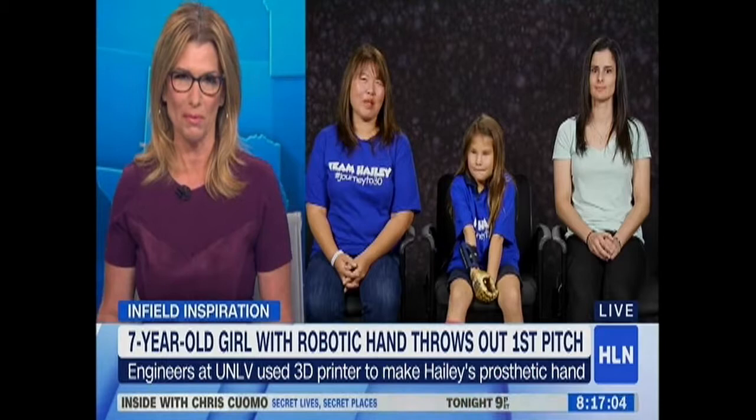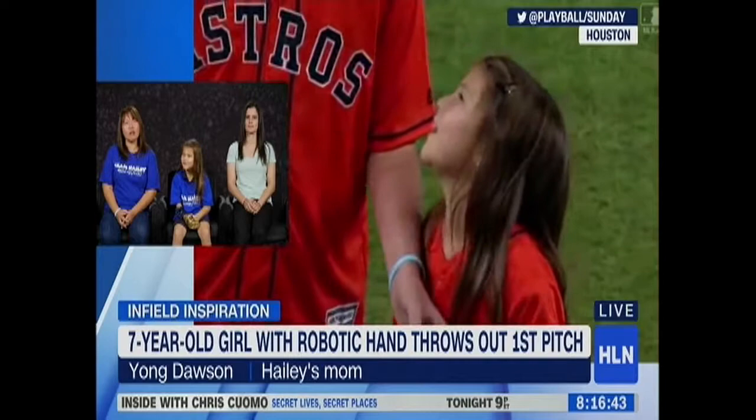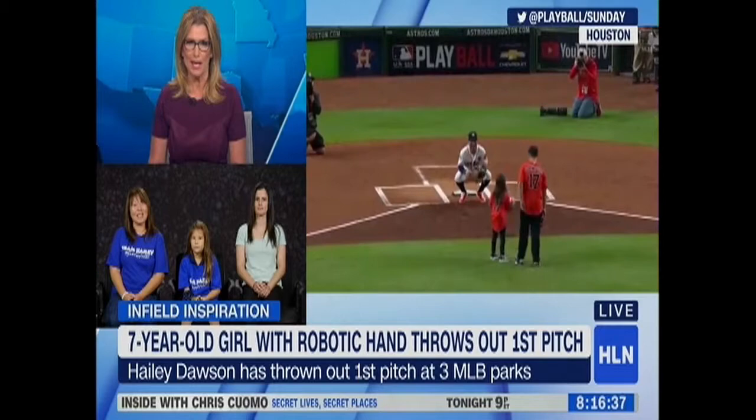Young, when you're watching your daughter throw that ball, what was going through your mind? She's thrown the ball a couple of times for two different major league teams, and it was okay, but this time it was really emotional. I think I cried, my husband cried as well. It was just very emotional to see her out there, and then to see our son out there with her — it was the coolest thing ever.